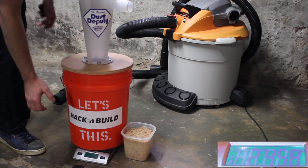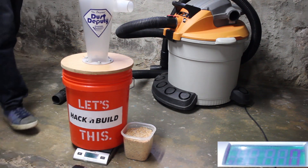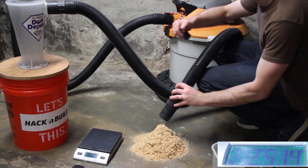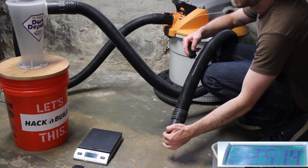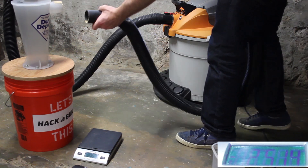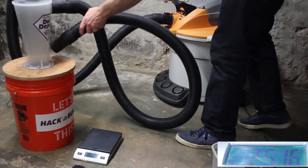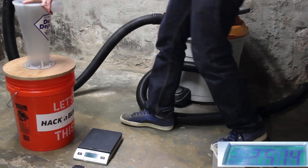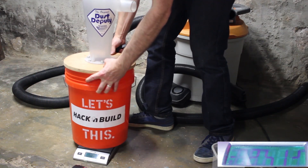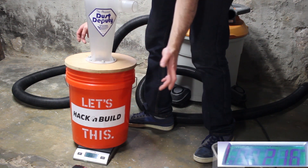Next I weighed the empty Dust Deputy and zeroed out the scale. I powered the vacuum on and off a couple times to ensure that the sawdust didn't flow back into the hose. Okay, let's go ahead and weigh it — looks like the Dust Deputy collected 186 grams of sawdust.